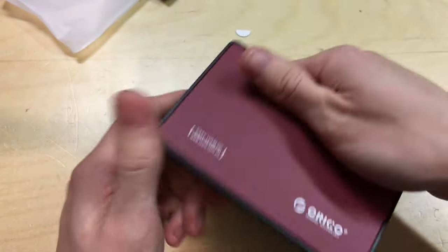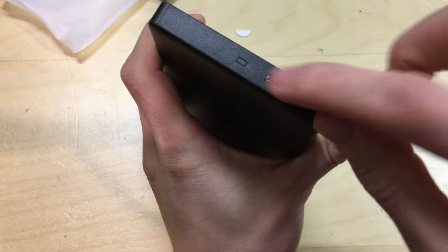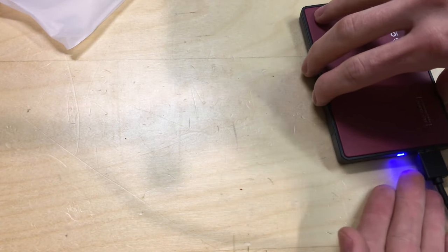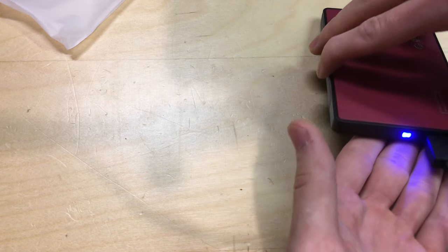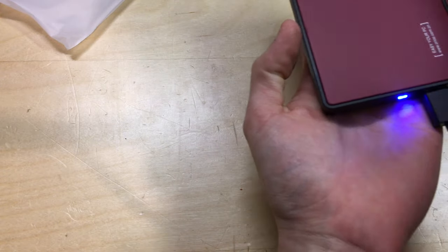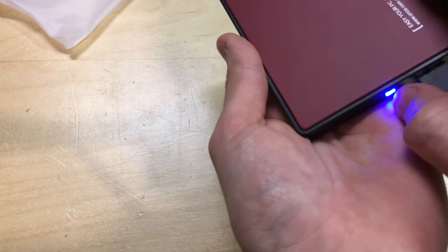But it seems solid enough. Let's plug this in and see if it works. The indicator goes blue when powered on, and it flashes purple when there's activity. It's quite hard to show on camera but you can probably just about see that it's pulsing.